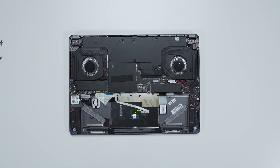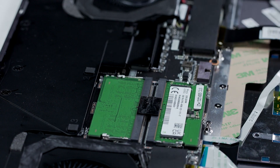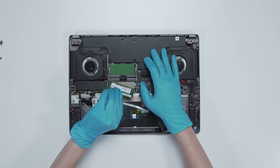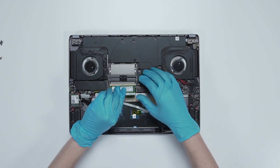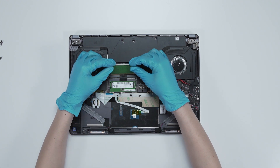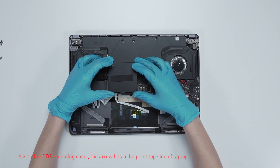If you want to upgrade the RAM, here is how you do it: remove the DDR shield casing. Press the slot hooks with both hands and then remove the memory. Insert the new memory into the memory slot at a mid-air angle, then assemble the DDR shield casing back on.